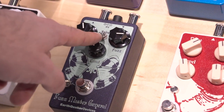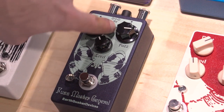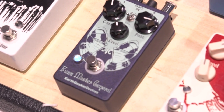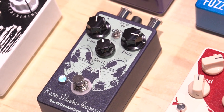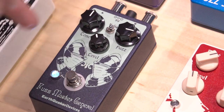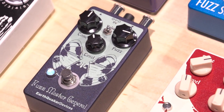We're going to start with the germanium switch. We also have silicon and then no diodes, which gives you a sweet ring mod sound. Starting with germanium — really grainy sound. Going over to silicon gives you a little bit more bite on top, more attack back, and a nice octave up.